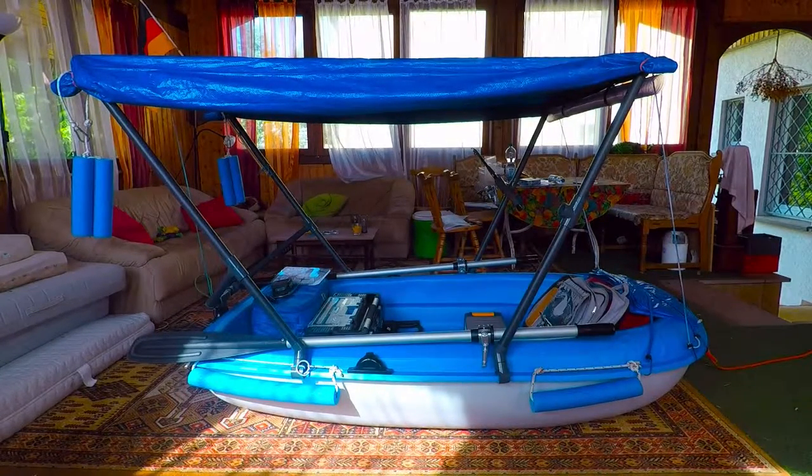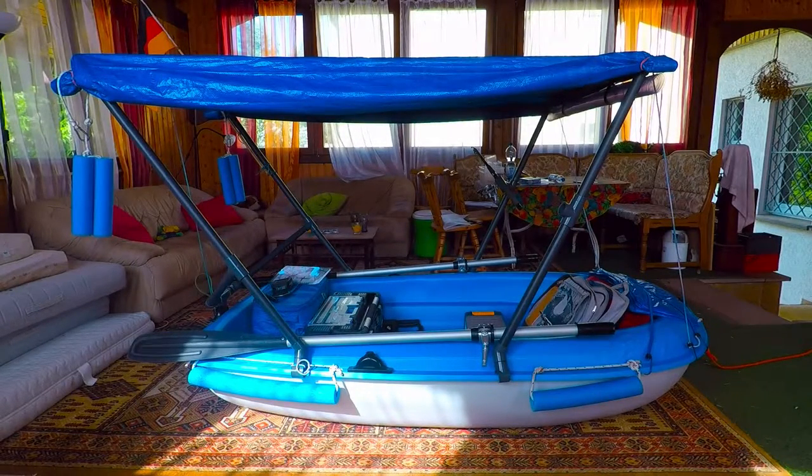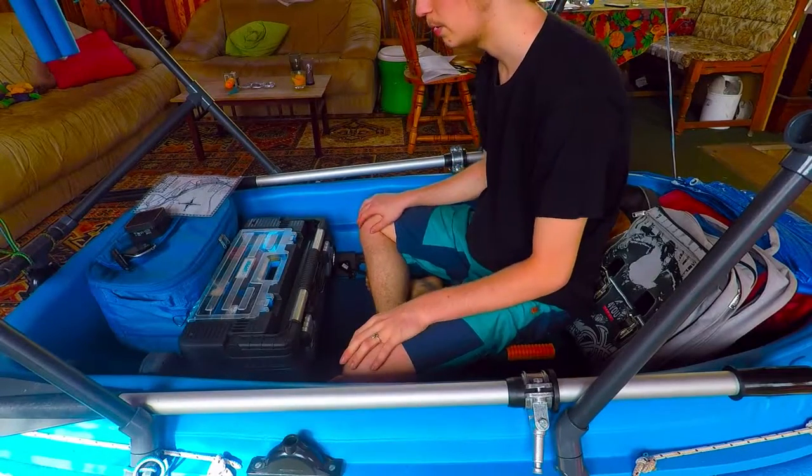Hey guys, so this is my completely set up Big Sportjack 213. I bought the boat last year and over the winter I built a Bimini and got everything else together that I want to take with me on future trips. Today I'm gonna show you what I have on there, what I'm taking with me, what I use the things for — just a complete setup tour.